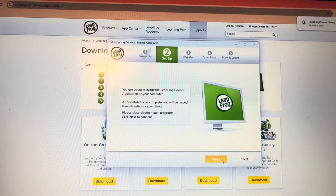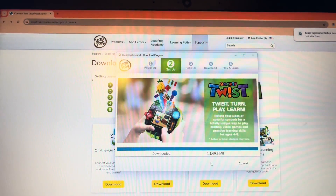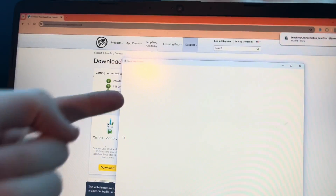You're about to install that — click next, agree, next, next, and then just wait for it to download. Once it's downloaded, click next and the app will open.